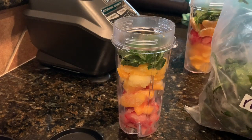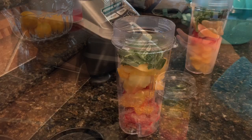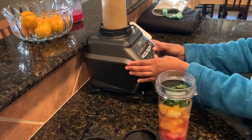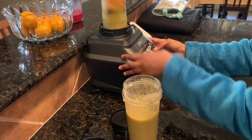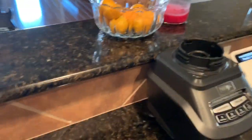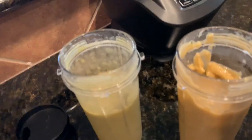Just adding a little bit of spinach to each of our smoothies and then it's gonna be time to blend them up. There's mine on the left and my mom's on the right.